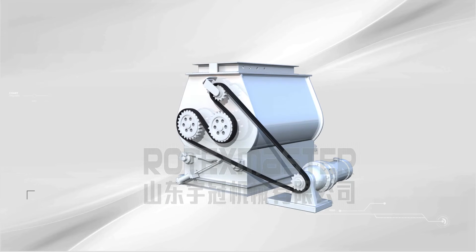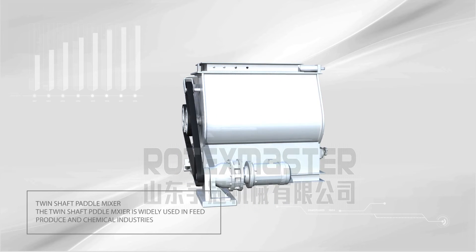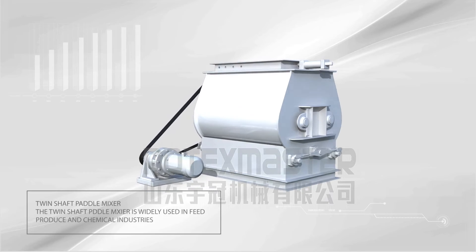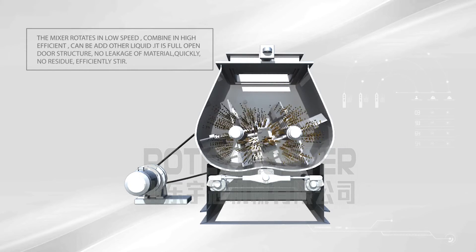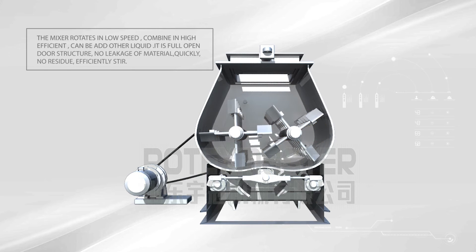Twin Shaft Paddle Mixer. The twin shaft paddle mixer is widely used in feed production and chemical industries. The mixer rotates at low speed combined with high efficiency and can have other liquids added. Its full open door structure ensures no leakage of material, no residue, and efficiently stirred output.